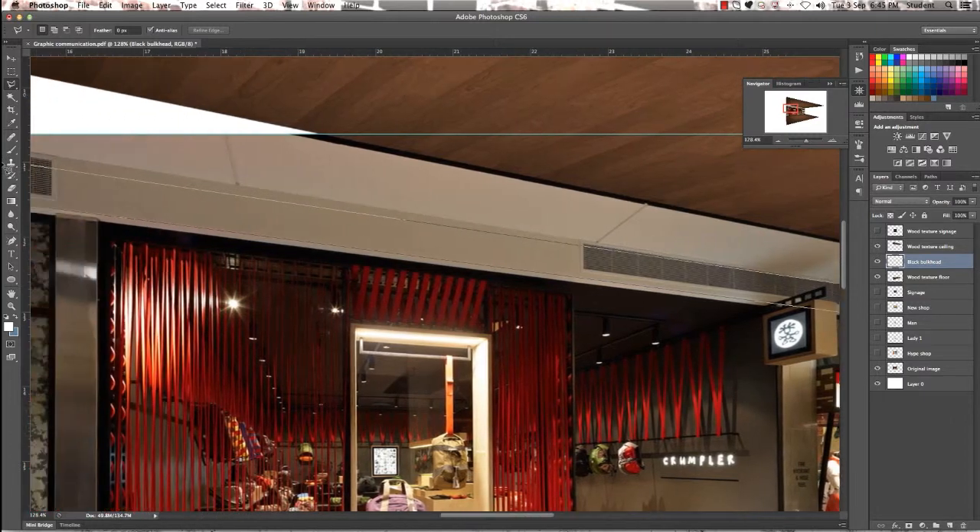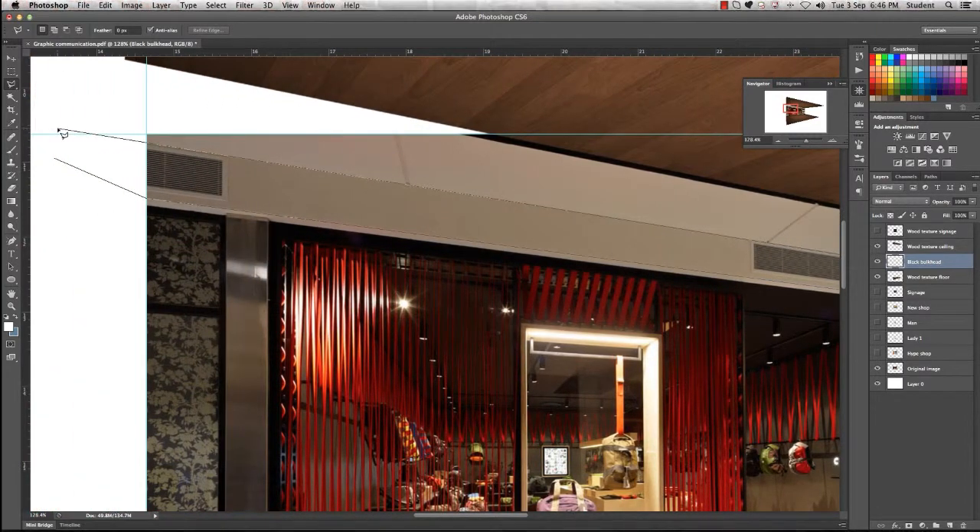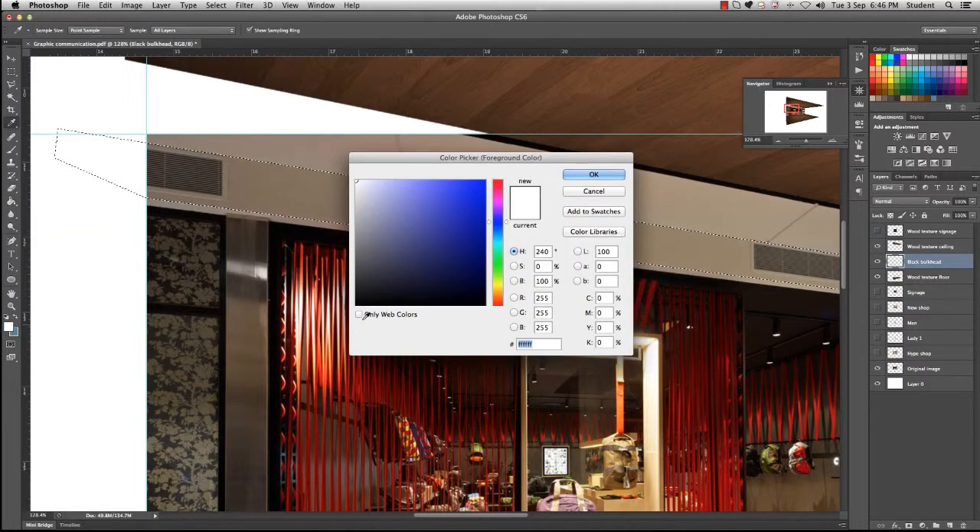Go right back to the very start and make sure your lines align, then click and it will complete your selection. With our marching ants showing, we want to fill in the bulkhead. Go down to your paint bucket tool, click on the foreground colour and change that to black.